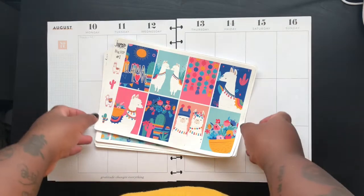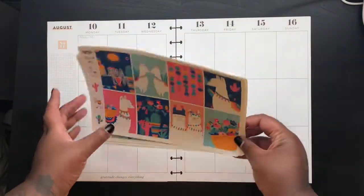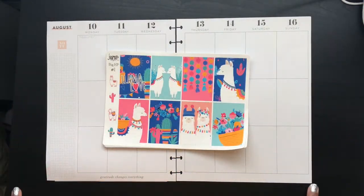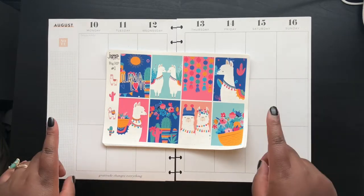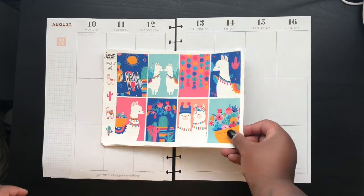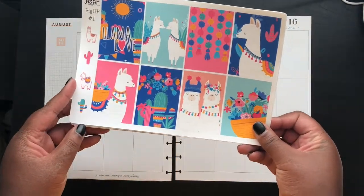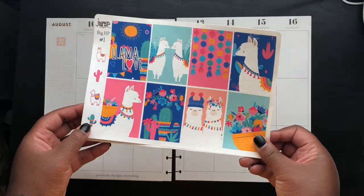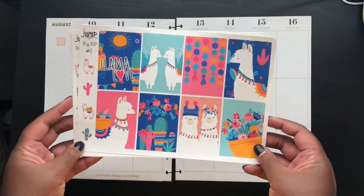Hello everyone, this is Little Hoot Plans back with another video doing something different yet again. I'm gonna be doing a talk-through Q&A while laying down the base stickers. I thought this might be better, maybe a bit easier to edit and put up quicker for you guys.